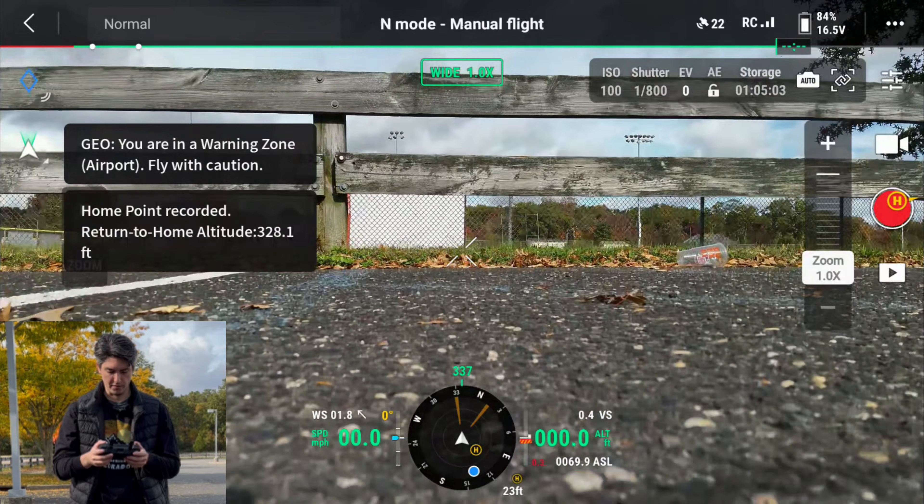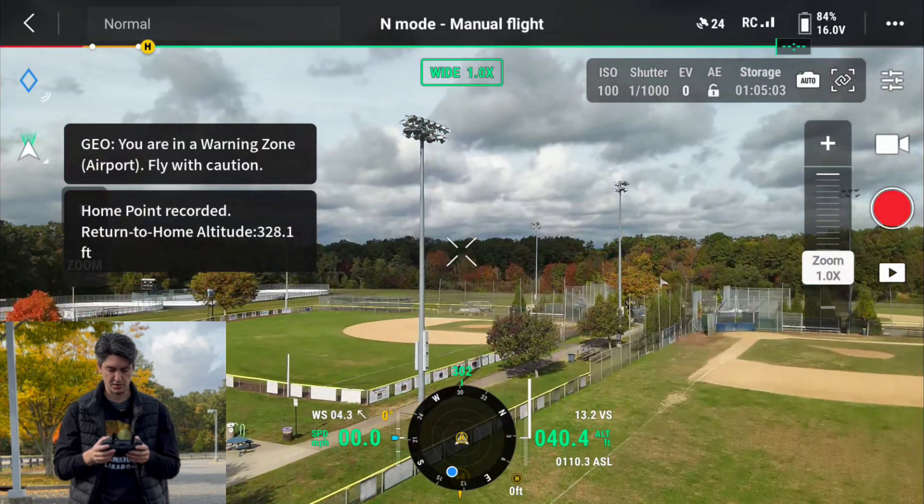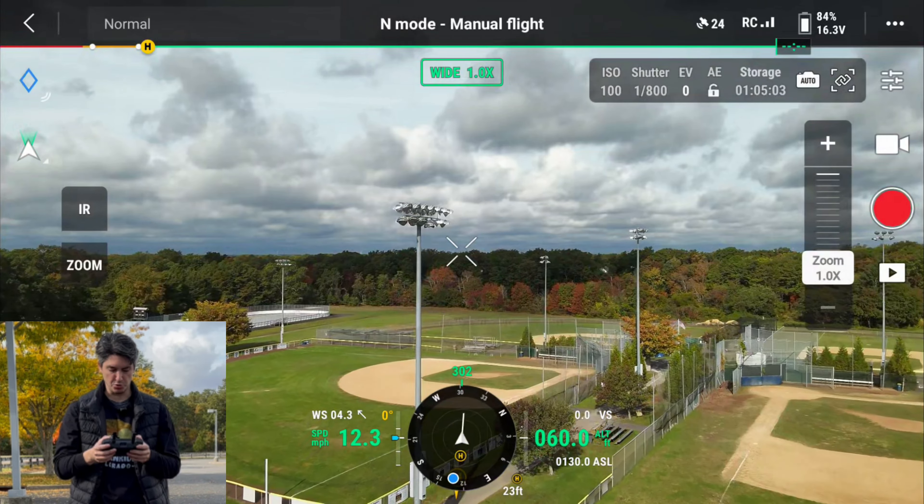I am now going to fly to the exact same pole that we looked at for the Mavic 2 Enterprise Advanced. Through the screen recording of the controller, things look so much brighter and are definitely a lot clearer. Same pole as before at one time zoom — things just look clearer. I'm going to zoom in now to two times, selecting the zoom camera. This is four times zoom, which honestly in my opinion kind of looks the same as the Mavic 2 Enterprise Advanced — same kind of blurry outlines.